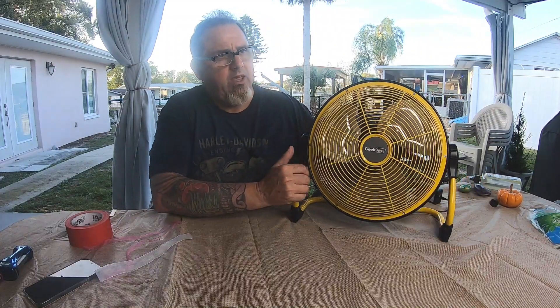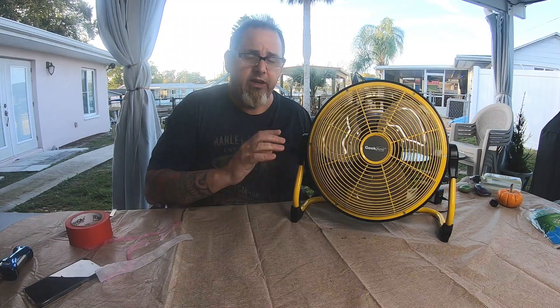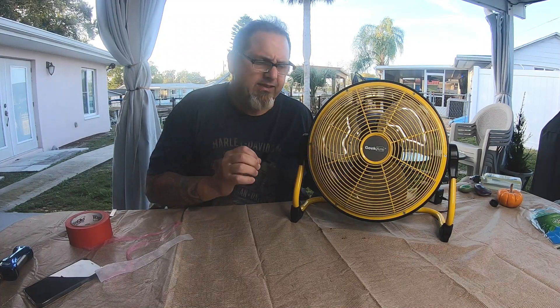So what did I come up with? The Geek Air — this is the 12-inch model, battery-operated rechargeable fan. I think it moves air really well and I actually have nothing bad to say about this.